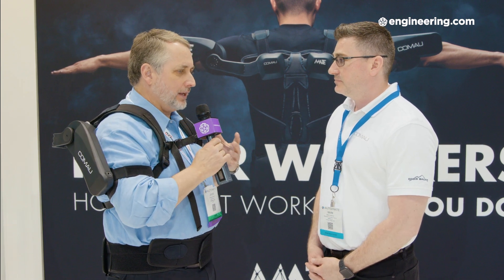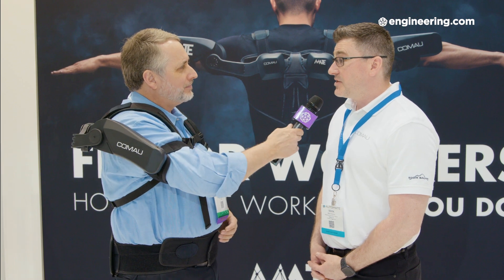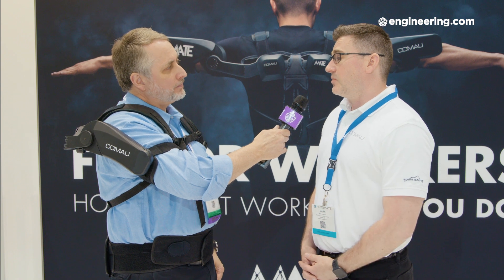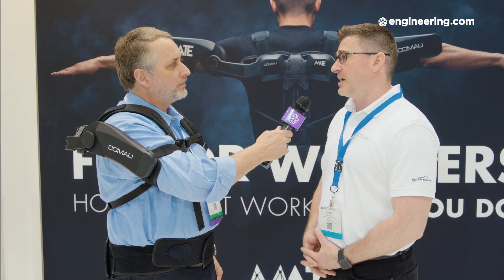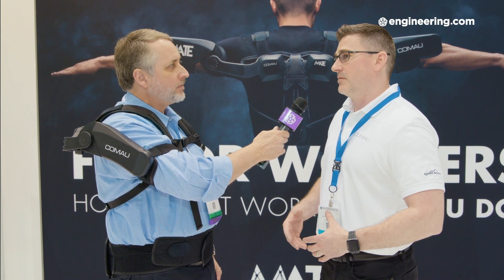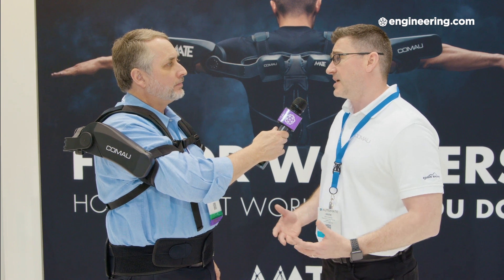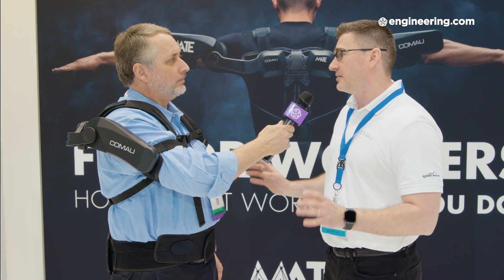It feels much like a hiker's backpack in the way it feels on my back. Comau is a product company, a solutions provider, and we partnered with a company called Össur, who are really experts in how the kinematics of the body work. They know how the shoulders should move, how the legs and feet should move, because they've been making prosthetics for many years. So they've helped us design a very compact and lightweight unit that people are generally happy to wear.